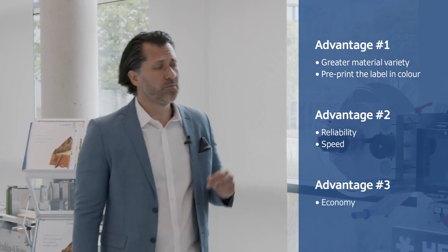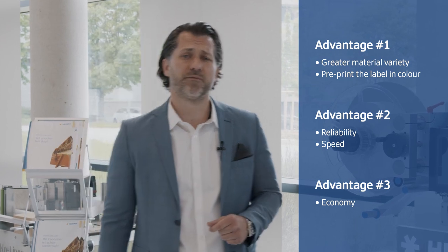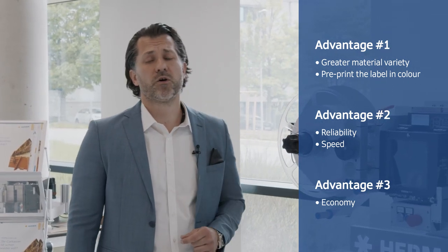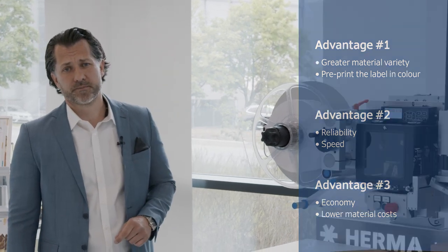Thirdly, economy. In terms of economy, our Herma Enoliner system is also comparable with the print and apply system, plus the fact that the Herma Enoliner material is less expensive than self-adhesive labels. That was a short introduction to our Herma Enoliner system. See for yourselves — we will be happy to help.